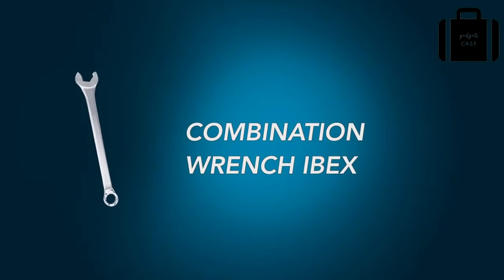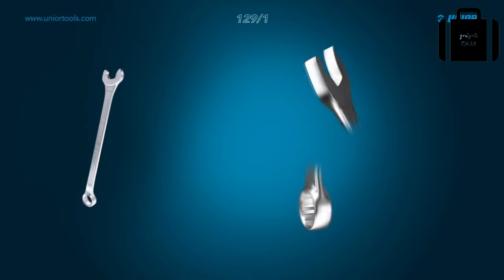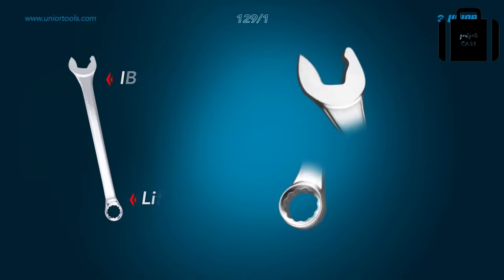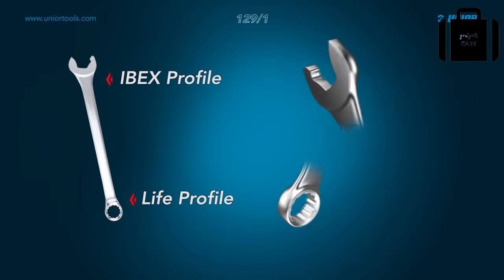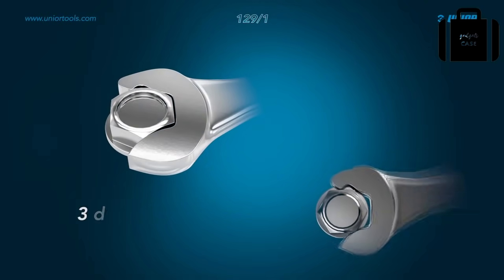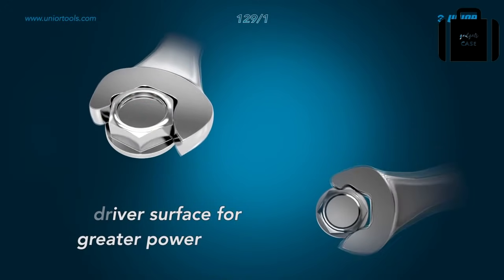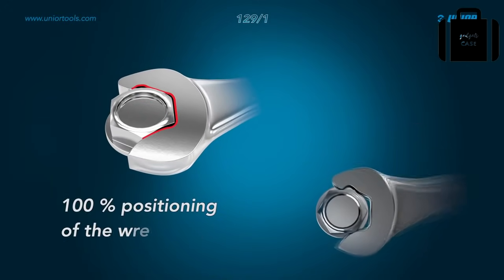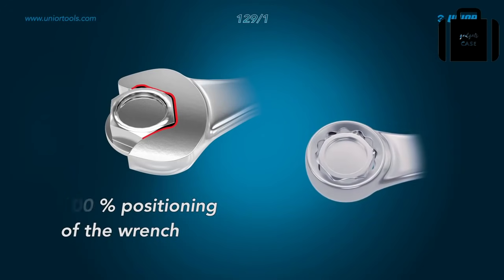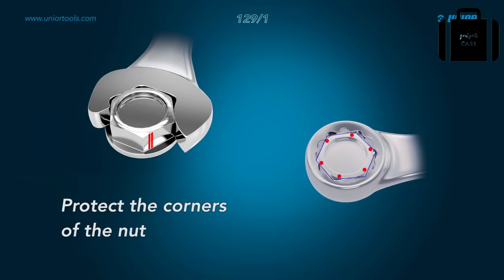The EBEX combination wrench design features two different profiles that give the wrench more functionality. Due to its innovative shape, the EBEX combination wrench has a three-point grip for greater force and 100% precise positioning. Both profiles ensure that the nut remains safe from damage, as the force is not placed on the corners of the nut when the wrench is in use.